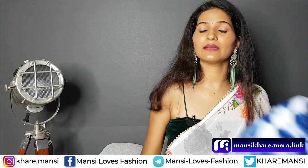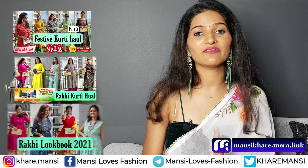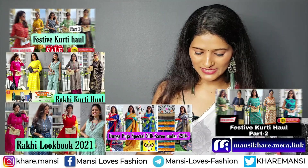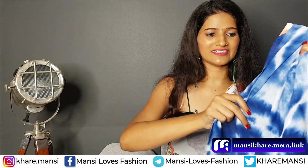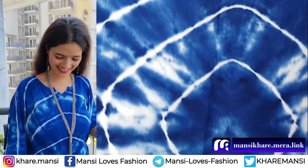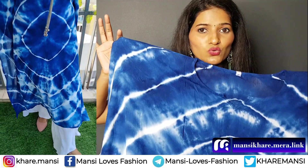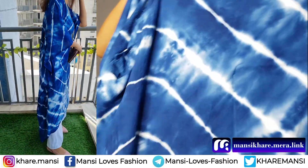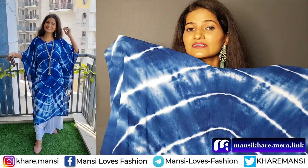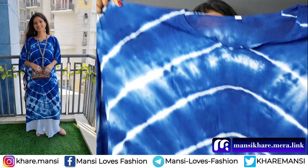Besides, I have also reviewed all the shirts and all the outfits available on my page. You can also check it out. Next, I have already shown this tie and dye before but I am showing you again — it's so beautiful. It's a dark sky blue color with a round neck. It's also a rayon crepe fabric with a very beautiful design. It looks good with white color. I have made a style with this. It's a go-to type outfit — so beautiful.